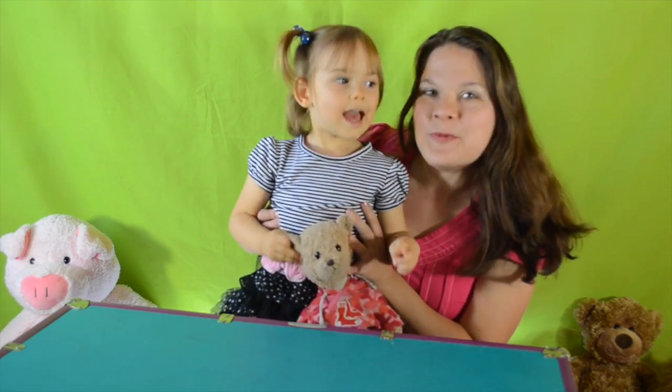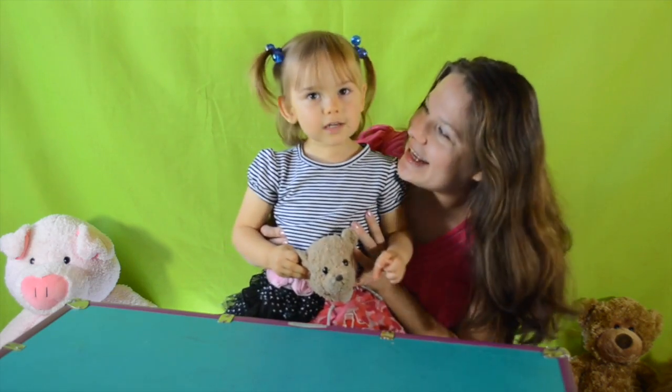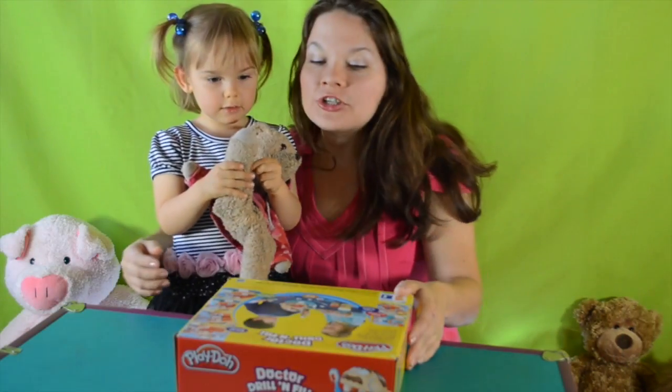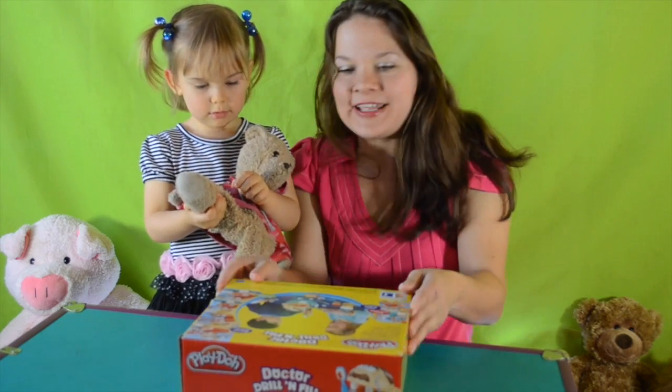Are we ready? One, two, three, go! We have Dr. Drill and Fill from Play-Doh today!